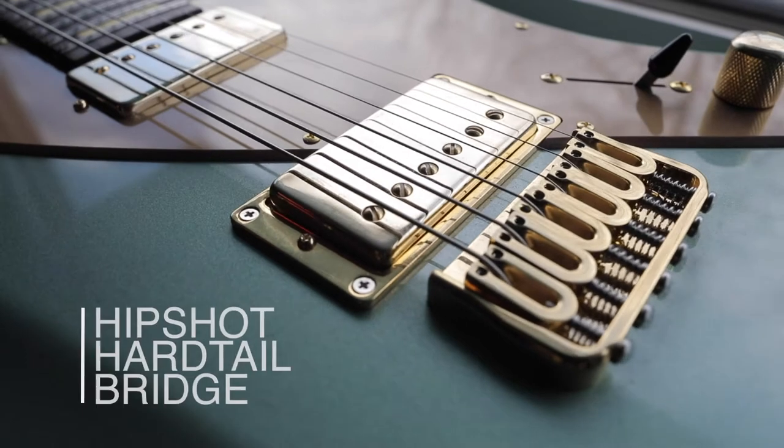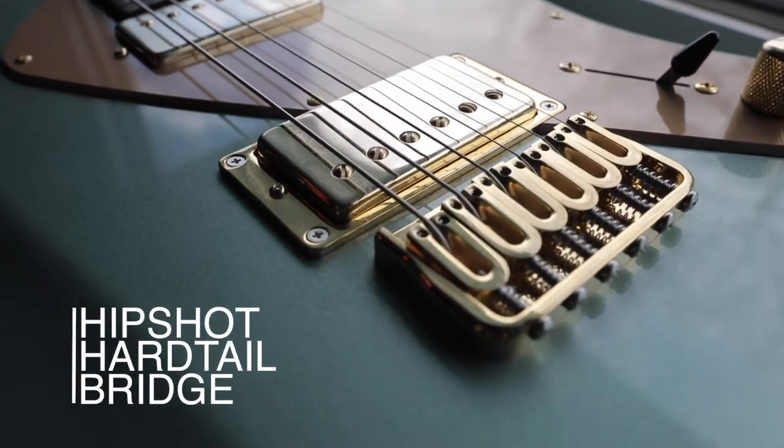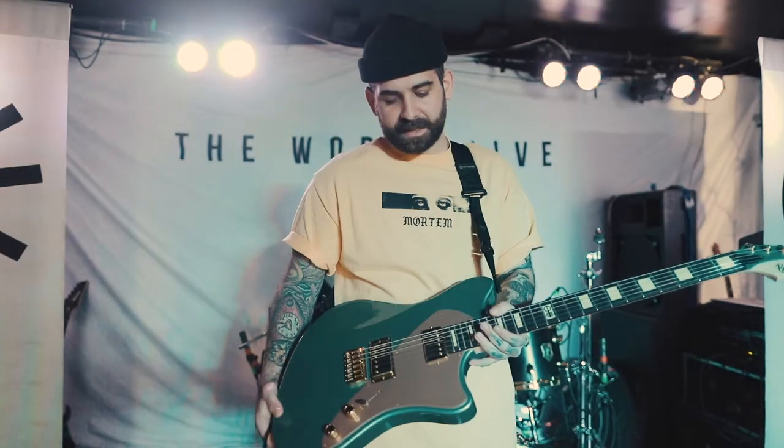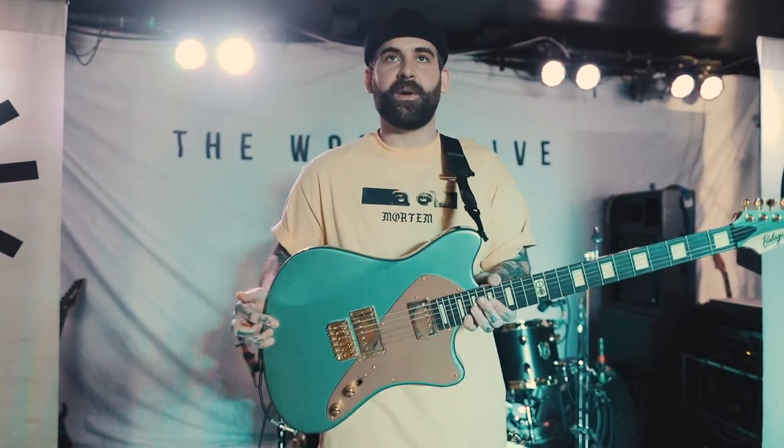We have the Hip Shot Bridge and the Balogar Gold Locking Tuners. So this guitar took a lot of time and effort to really get it how I want it to play, especially for a live setting.